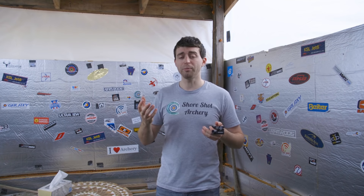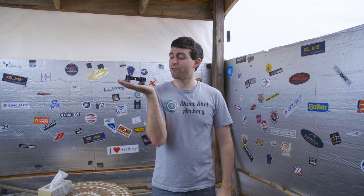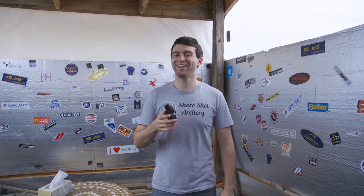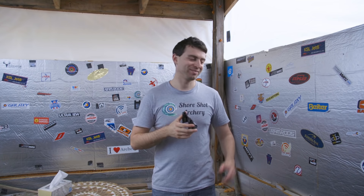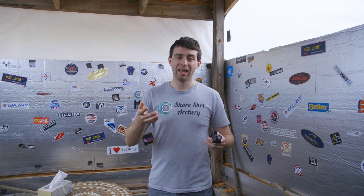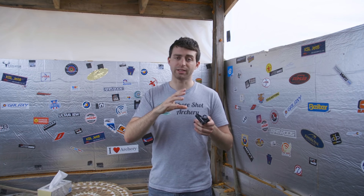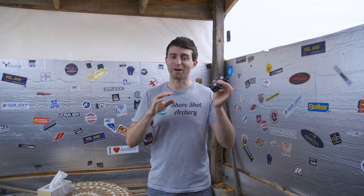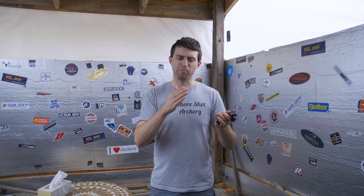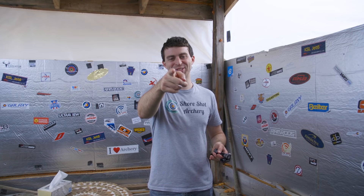That pretty much wraps up my review of the Shrewd Atlas V-bar. It's a fun piece of kit — it'll definitely hold up your world. Thank you so much for watching. Please check out Shrewd's site, and check out my other videos about testing and unboxing this V-bar when it was brand new. It takes a beating though. Thank you for watching, and as always, happy shooting.